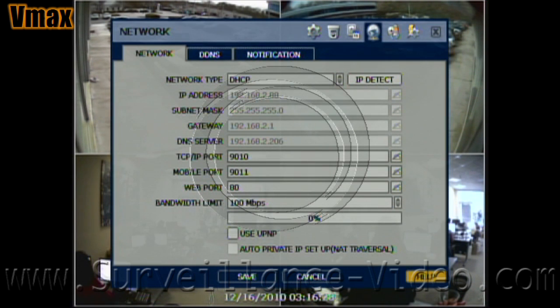Your network settings menu is where you will go if you want your DVR to broadcast over the internet. Digital Watchdog makes it easy for you to set this up. When you have DHCP selected as your network type, click on IP detect and then your DVR will fill in all the information for you. You need no IT experience to use this unit.